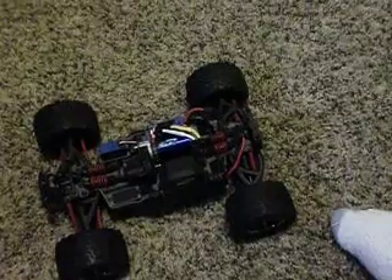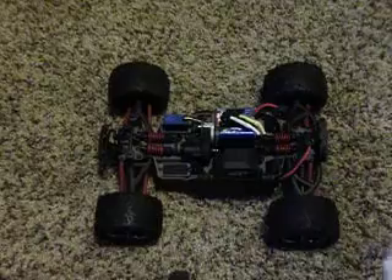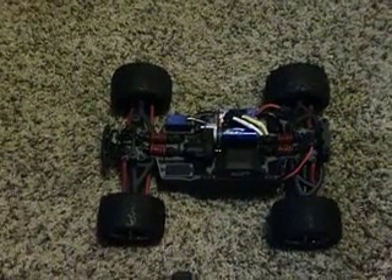I don't have the wing on it at this moment because I've jacked mine up a couple times and I had to get a new one. I'm getting the carbon fiber one — only $10. It's pretty nice.